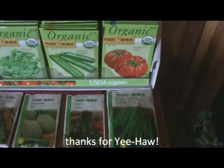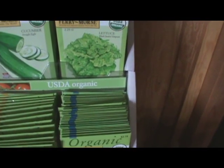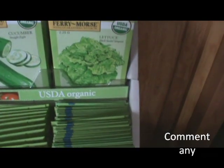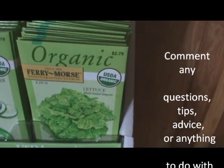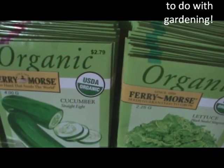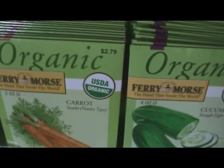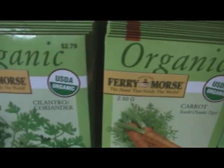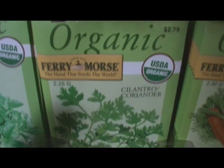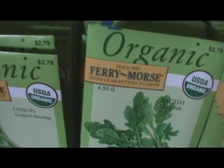I want you to look at the seeds, look at the types of them, and in the comments section, tell me anything you know about the plants. Do you grow them? How do you preserve them? Do you can them? Do you have any tips or tricks if you grow these in your garden? Because remember, I am a new gardener, so I need all the help I can get.